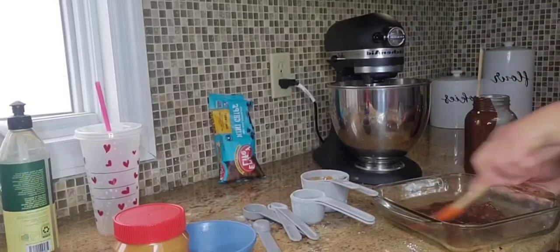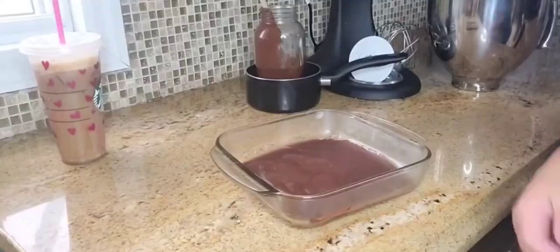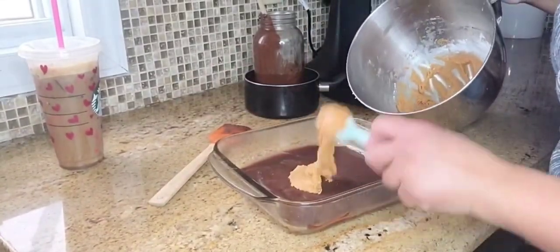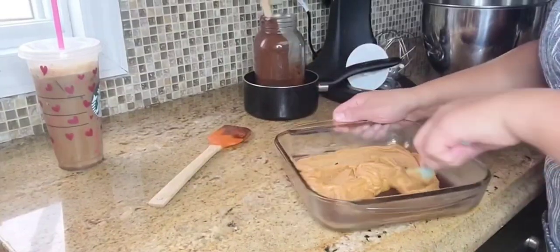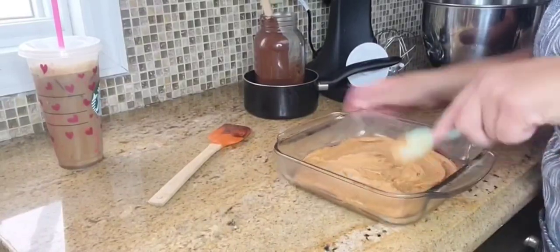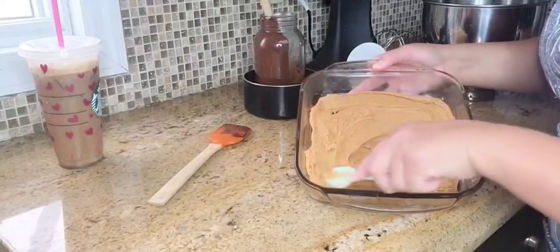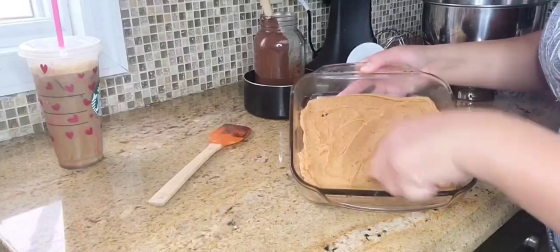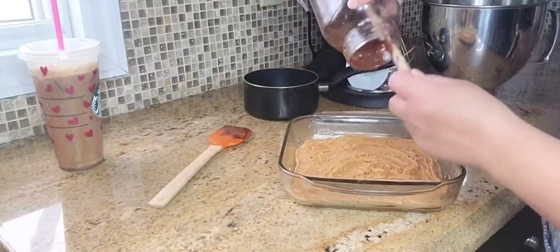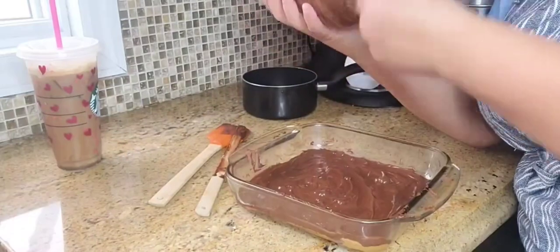I took the same chocolate chips used for my granola bars and cookies and melted them in a jar over hot water on the stove. I also added a teaspoon of olive oil into the chocolate as it was melting to give it a softer texture and add a little healthier fat. I then placed the melted chocolate in a baking pan and put it in the refrigerator for 15 minutes to harden. Meanwhile, I mixed smooth all-natural peanut butter in my mixer with a quarter cup of powdered sugar.